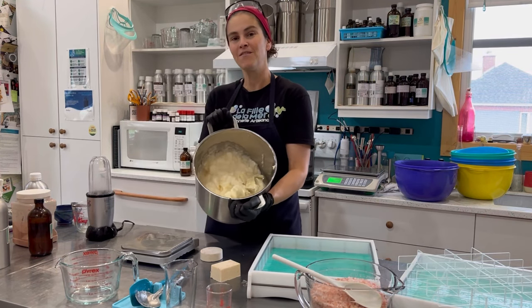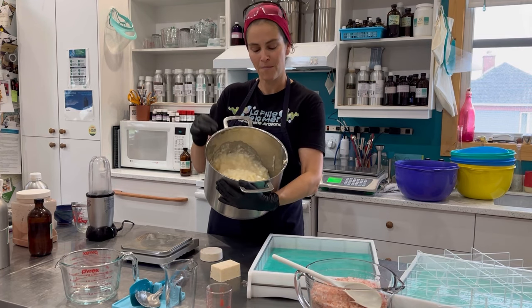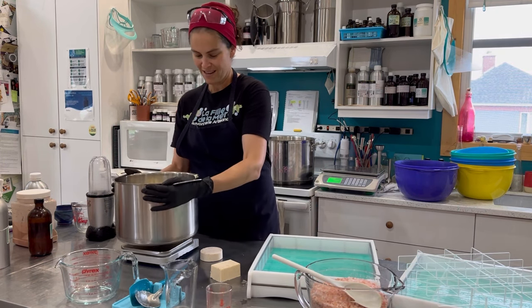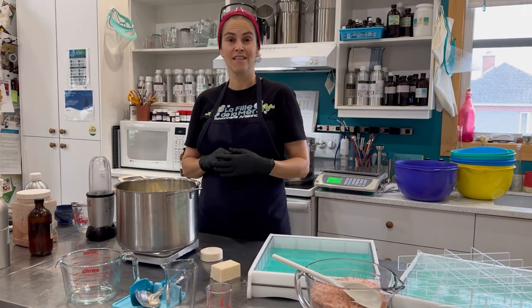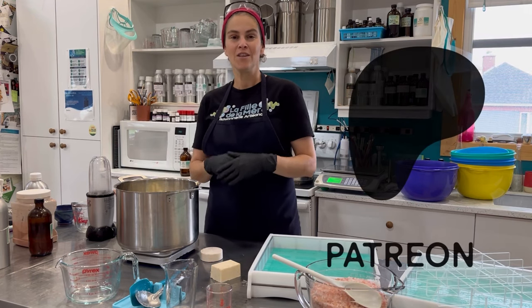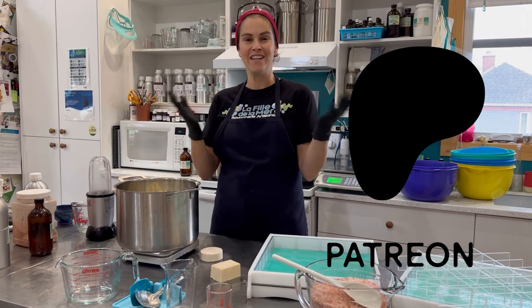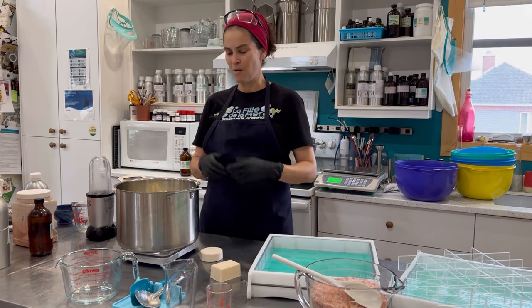The base of my soap is mostly coconut oil; I also have a little bit of palm and a little bit of shea butter for extra goodness, and once these are melted I will add some olive oil. If you want the full recipe and access to the tutorial via our exclusive Patreon Facebook group, head over to Patreon — I will leave all the links in the description. Join our Patreon family and learn with me!